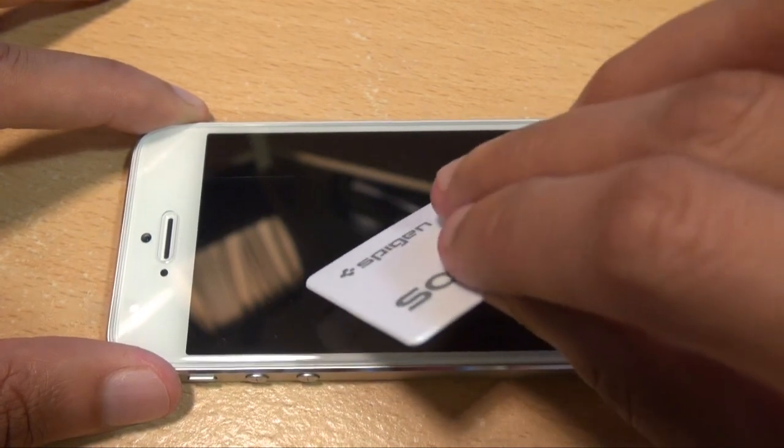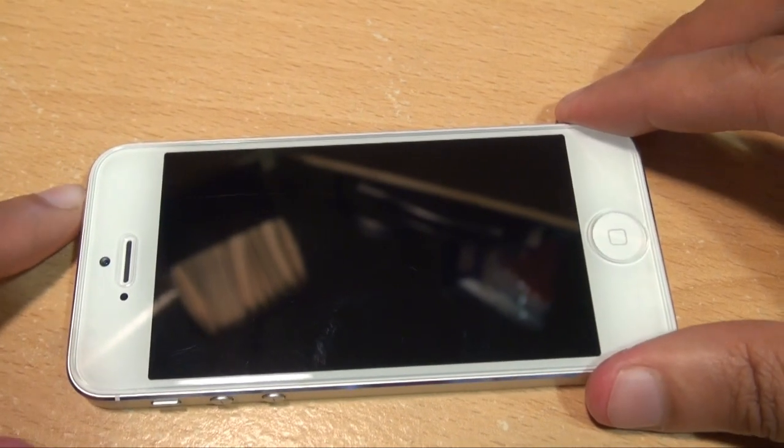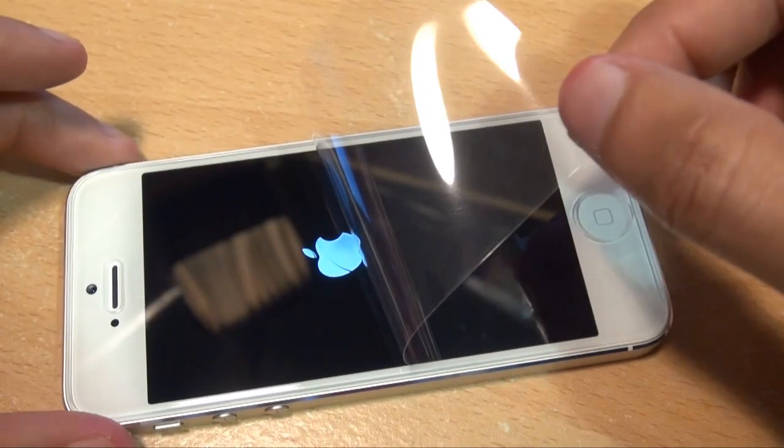Screen protector is on, and I'm just going to use the squeegee and go from center outwards. That's now on. I'm going to switch on the device and, as it boots up, pull the little tab along the side to take off the front cover.